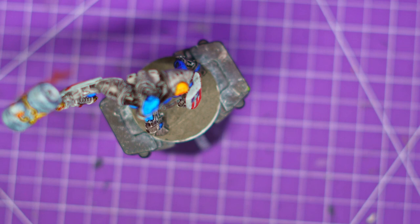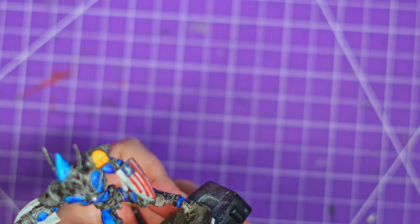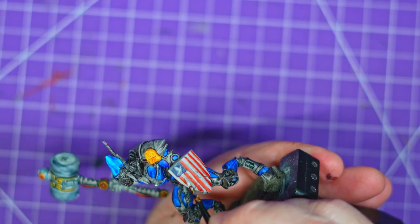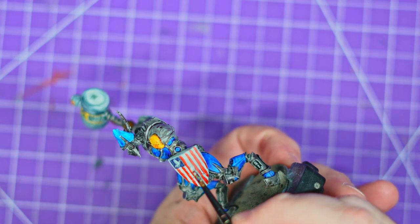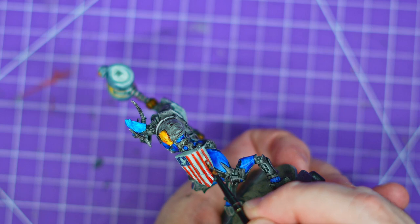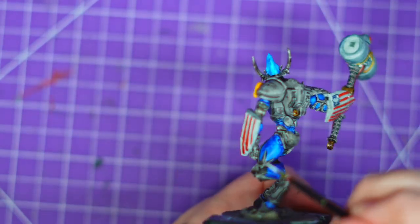I then grabbed the only Citadel paint I'm using in this — the Pallid Flesh shade, which is pretty much my go-to white even though it's not white. I'm going to use that in these creases and make the shield white. I'm just going to take my time, try and be as neat as possible. We are pretty much through with the idea of what the shield is, so I'm just going to clean it up and I'll work on the second one as well.